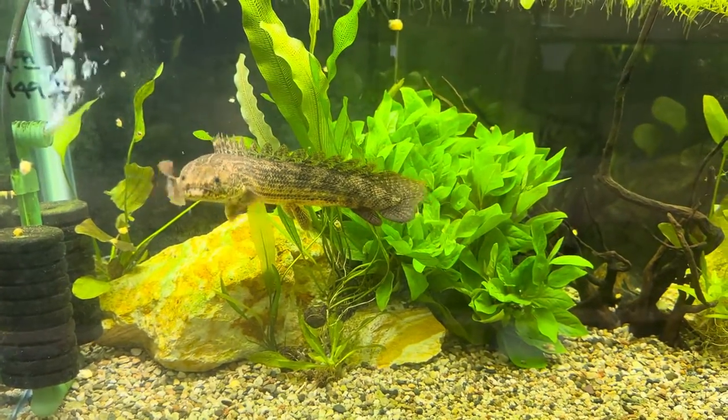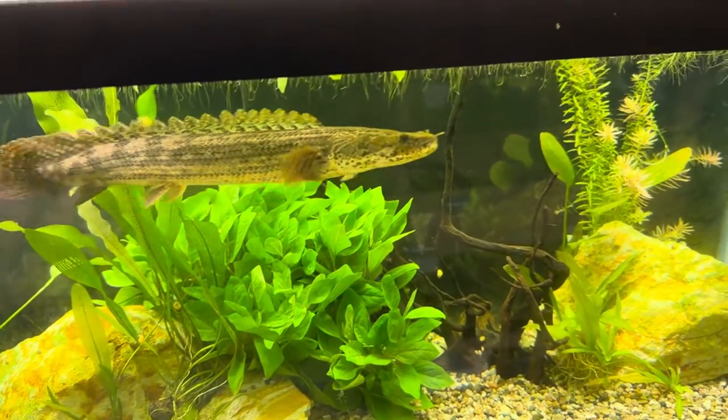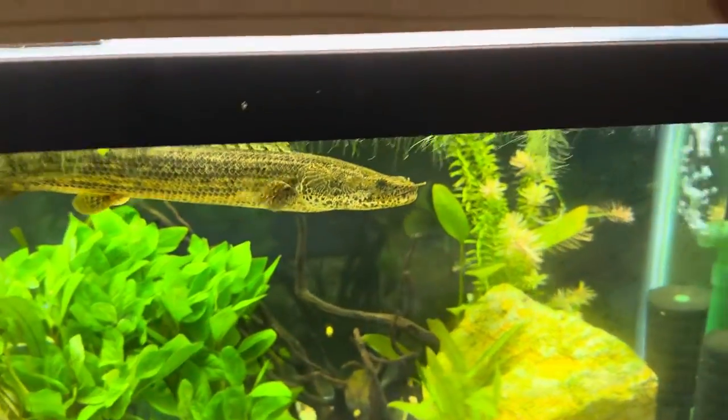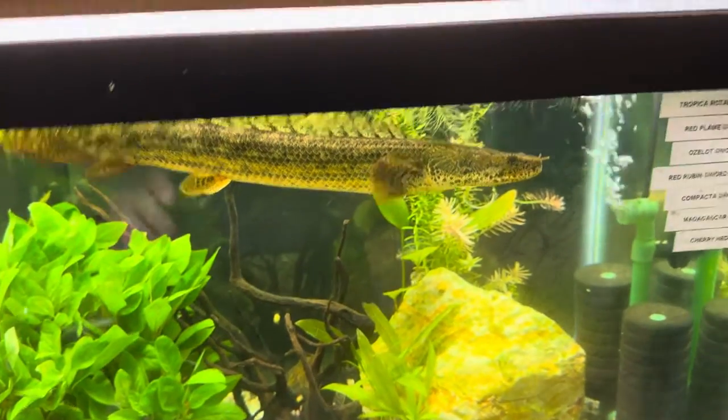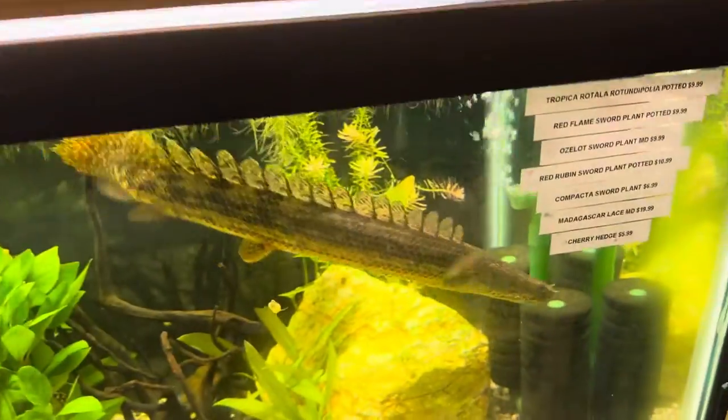Definitely as they grow — I've even seen these guys in ponds. The biggest one I've ever seen was three and a half feet. They are jumpers, so make sure that you have glass lids to keep them contained.